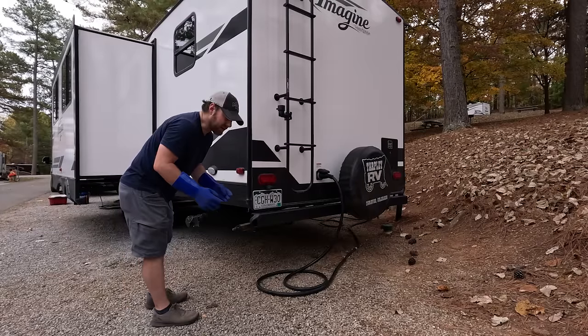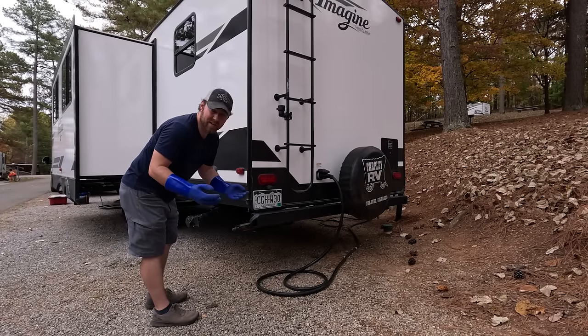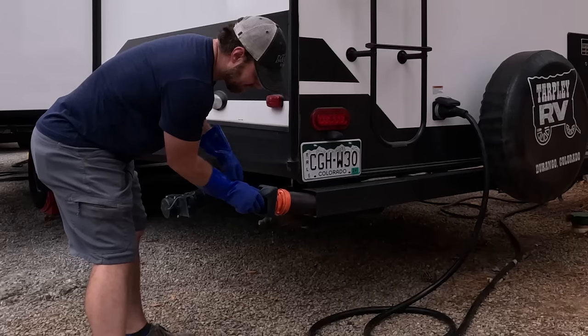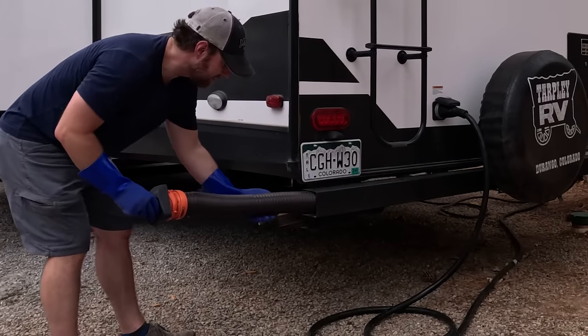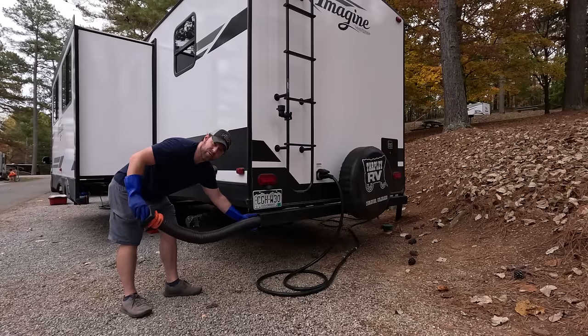I used to use disposable rubber gloves, but inevitably you run out before you buy new ones and might have a day with no gloves. So this is one of our new additions — a magnetic bumper end connected to the stinky slinky. Most RV bumpers are made to hold these.